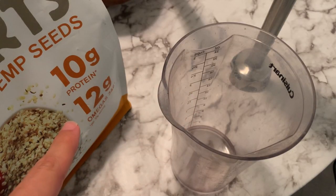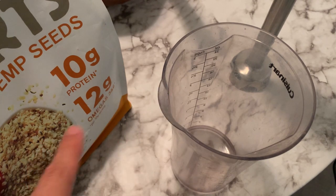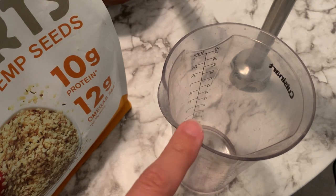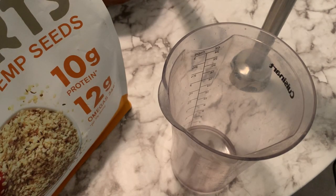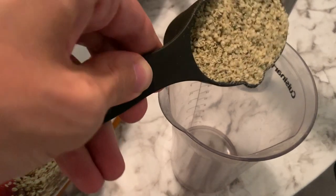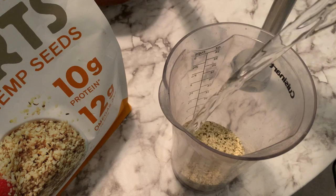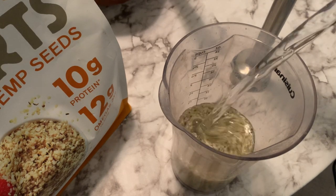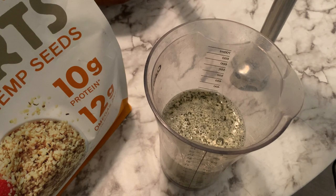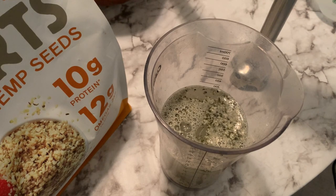I'm just gonna use one half cup of hemp seeds. These are already shelled or hulled. Three cups water total — but first I'm gonna put half of the water. Spring water. I don't wanna fill it too full 'cause it'll shoot over the side, so I'll put one and a half cups in there and add more after.